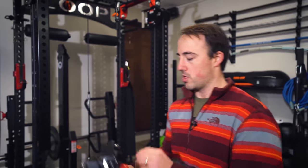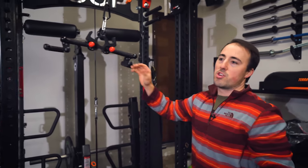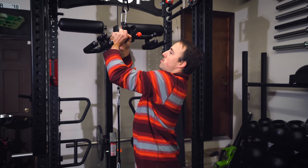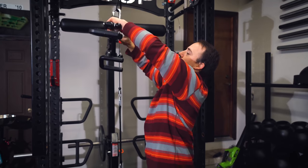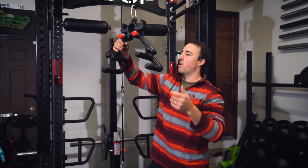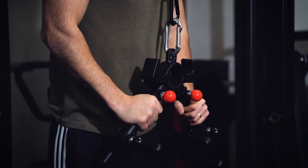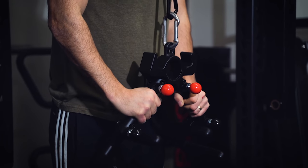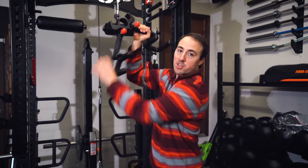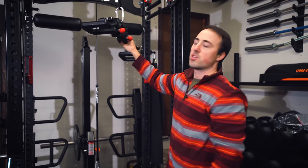So we'll attach it up top here. Let's say you just want to use it for tricep press downs — that's definitely something you can do. You pull this out, so it's angled there and angled there, and now you basically have a V bar where you could do tricep push downs. If you want other functionality, you could put it on the bottom if you want to do curls — just turn it upside down, just like you would with a V bar. Or you could put the handles out wider if you want to do curls.